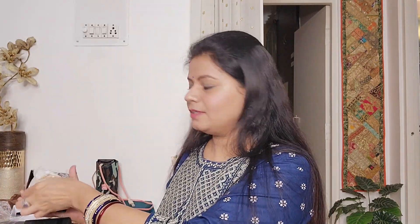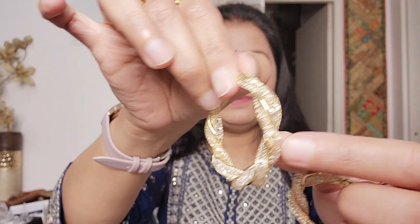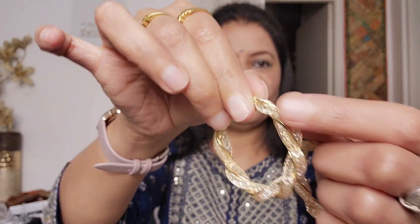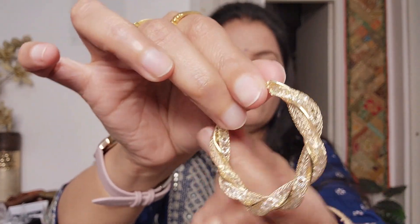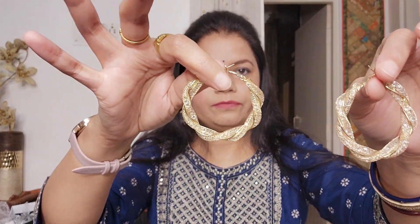Next I will tell you about hoop earrings. I always like hoop earrings, as you have seen in my previous videos. These are beautiful hoop earrings - this is a pipe design, meaning the color or polish will not be removed because it is a pipe within a pipe. Glitter is added in crystals. These dangles are very good and light-weighted. When I bought them I thought they might be heavy, but I feel very good wearing them. You can wear them with western or Indian outfits - both will be fun.